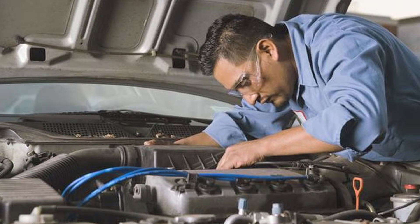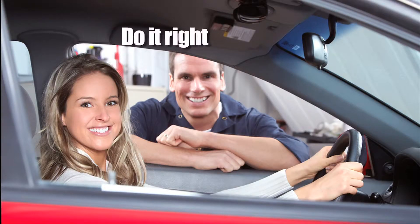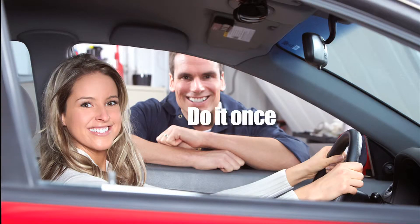For you the mechanic, or rather technician, that means you must follow the manufacturer's instructions carefully to ensure the job is done properly, eliminate the risk of failure and very unhappy customers. So, do it right, do it once, be professional!